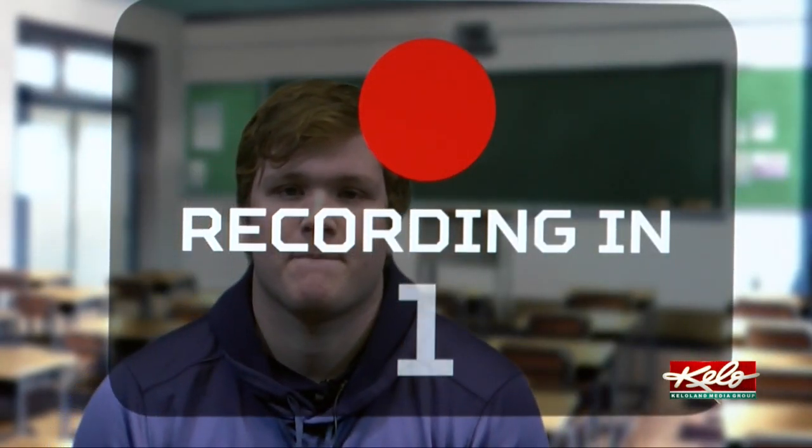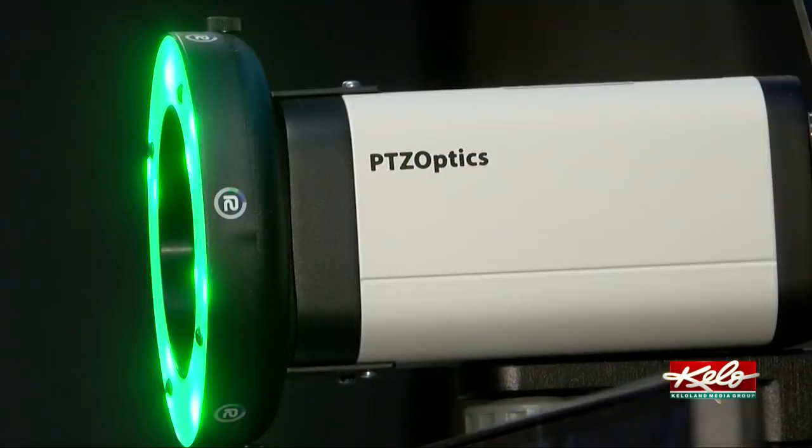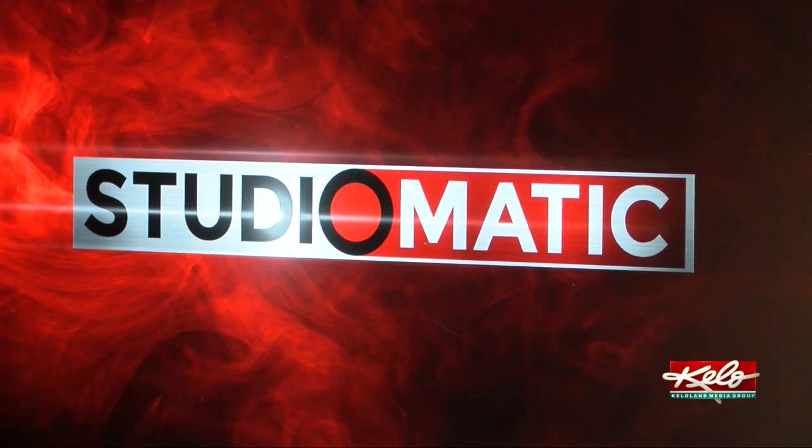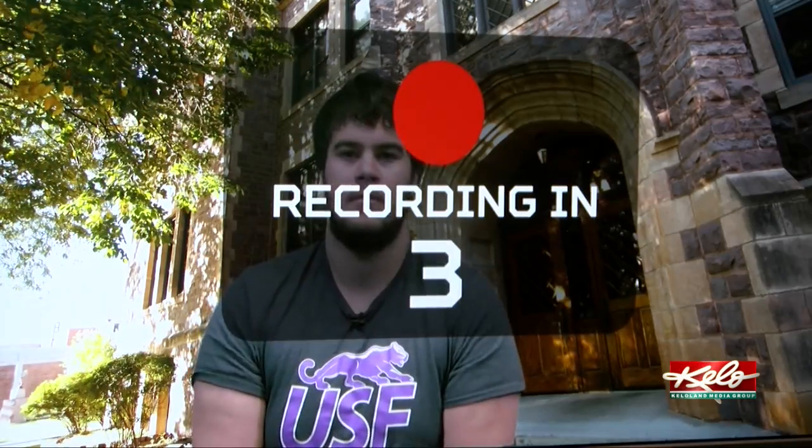This technology, students say, is not only benefiting them in class but in other parts of their academic careers. For scholarships, even if you have to make a video for that, you could come in here — it's super easy to reserve. I think I could use this to send videos out to people for a job someday, maybe for online classes. And I'm taking a public speaking class next semester, so I could definitely use it for that as well.